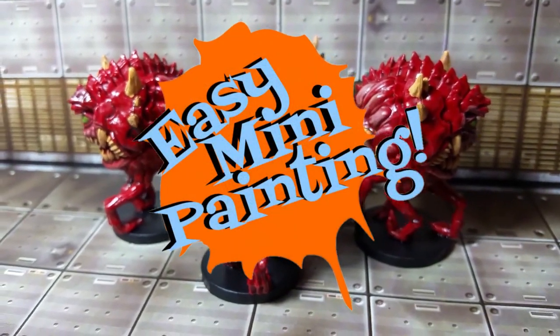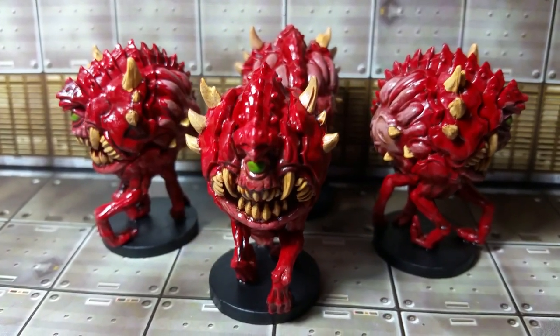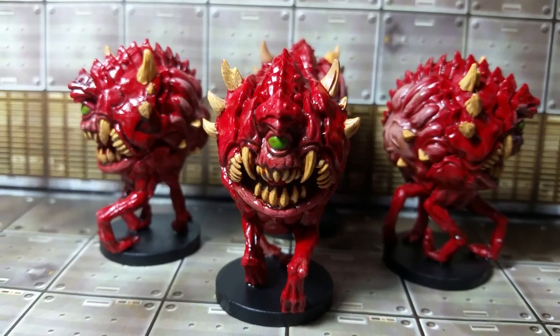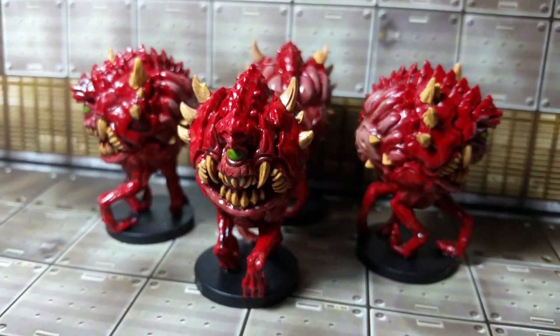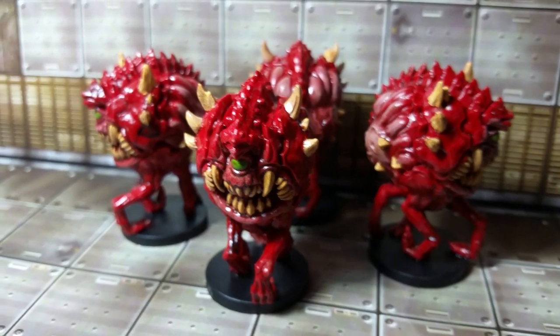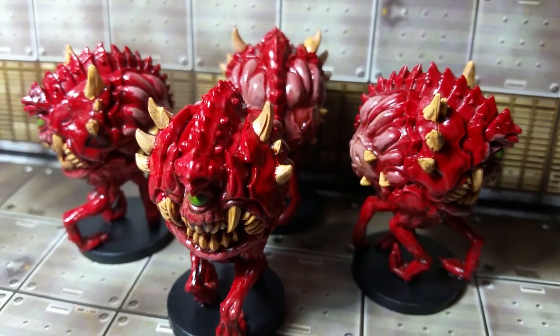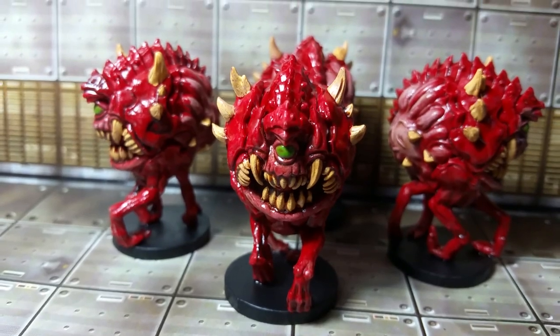Well hello everyone and welcome to Easy Mini Painting with me, Christopher Ridge. We're moving on to more of the Doom board game. We're going to knock out all of the slimy, gnarly, big red strawberry monsters — the Cacodemons. These are actually going to be really easy. There's not going to be much to them. So without any further ado, let's get to it.